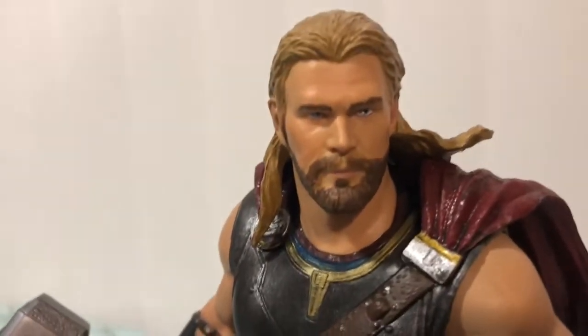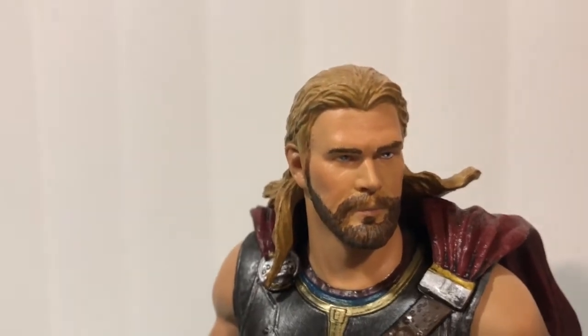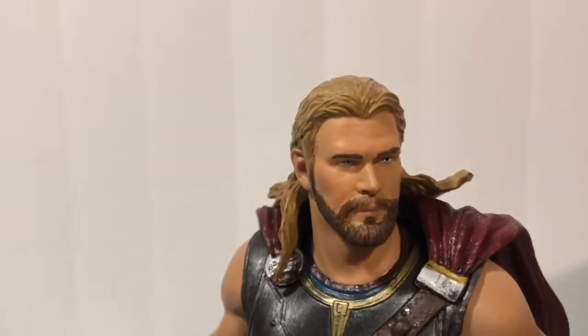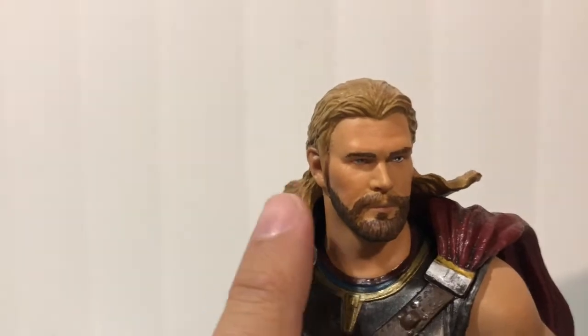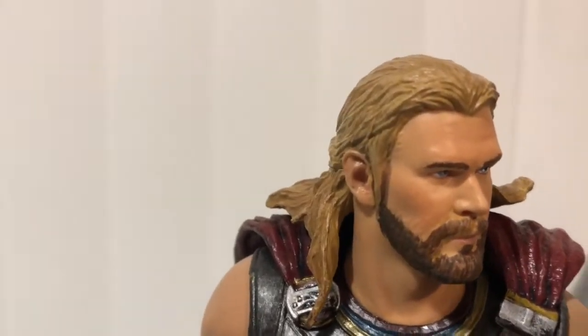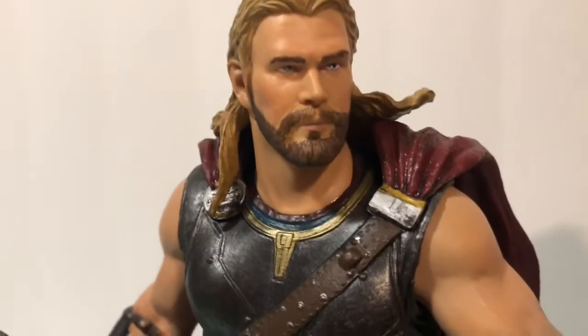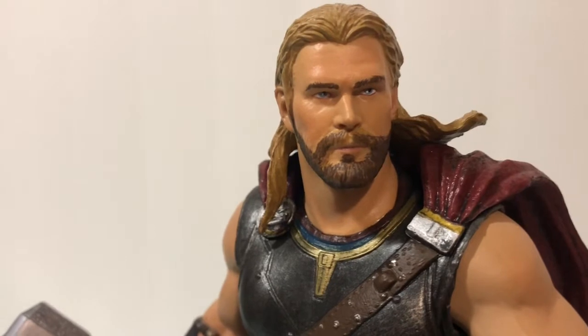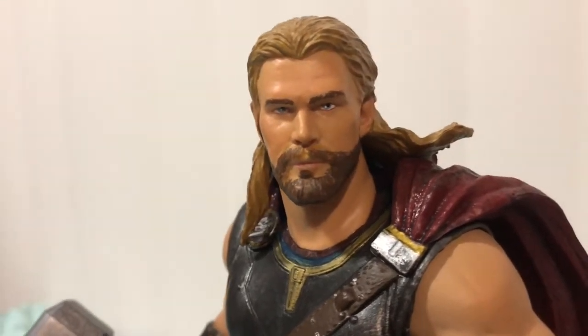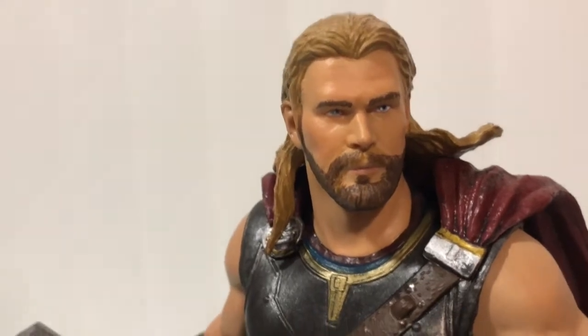If we go in close here, we can see a great likeness to Mr. Hemsworth himself, who plays Thor of course. You can see they did a really nice job of sculpting in that hair, giving it separation and texture — it really gives it the look of hair. There are some nice paint applications for his beard, which looks like a beard to me. Good detail on the face.